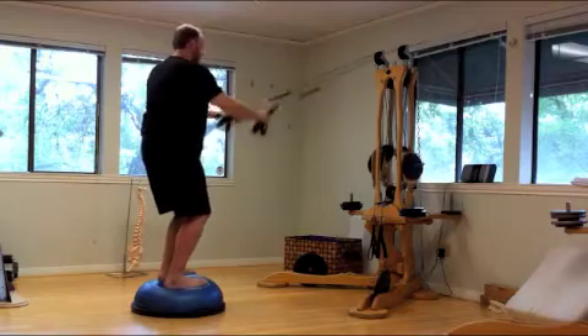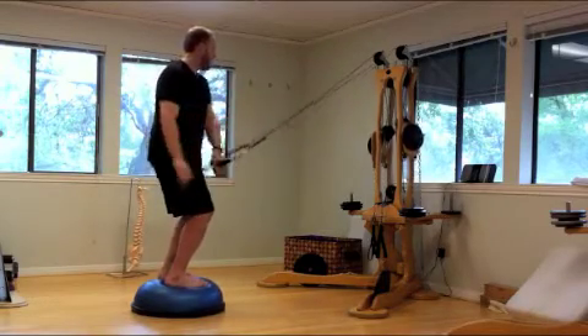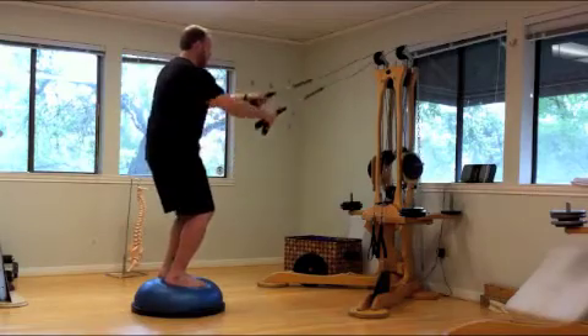And now adding some more rotational movements in. There's lots of focus going on here, and a lot of work on the ankles.